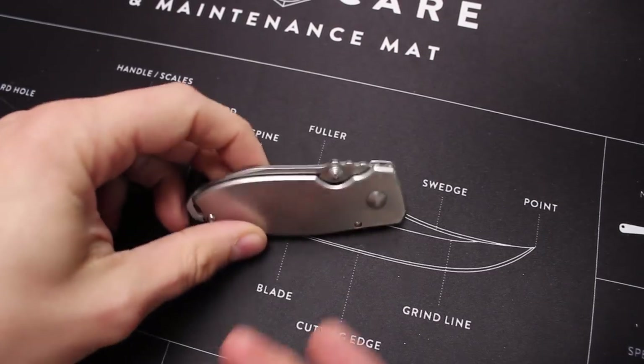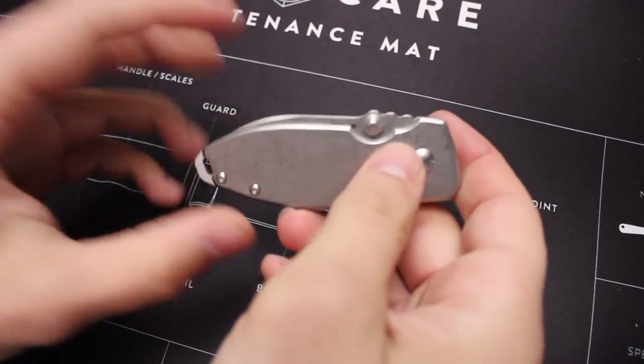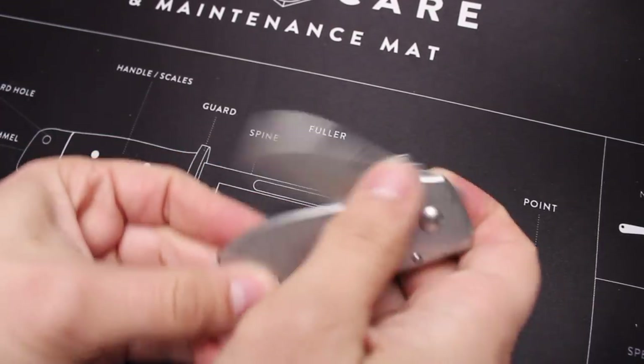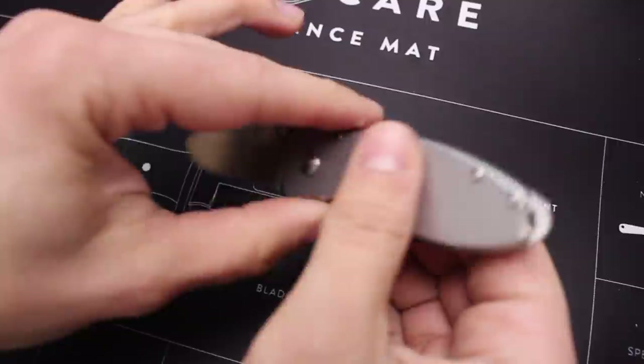Hey YouTube, it's Marty from the channel Budget Bugout and in today's video we're going to be talking about 10 different pocket knives that are really really underrated.